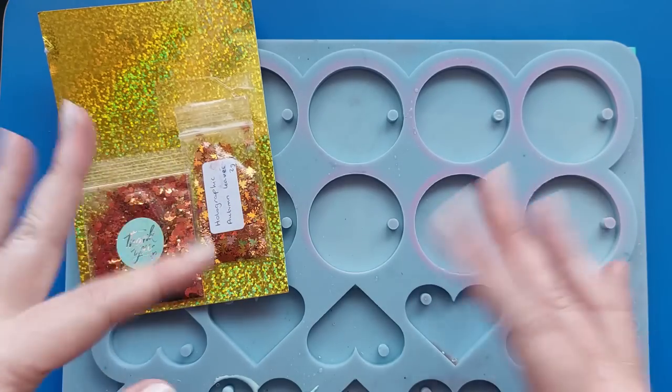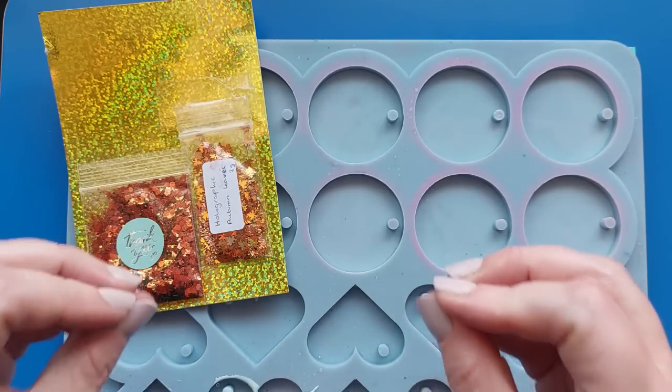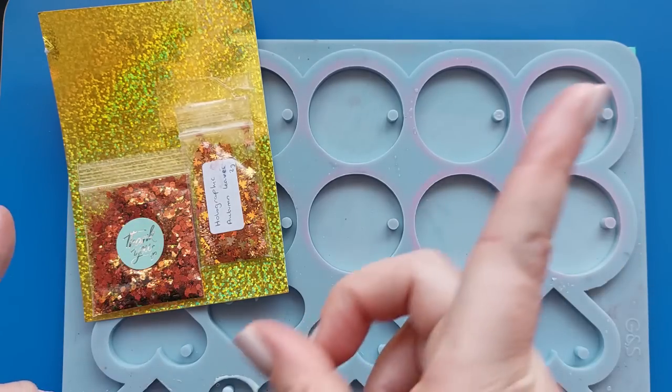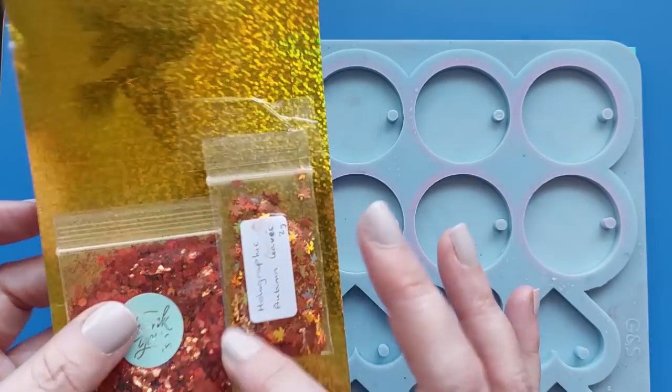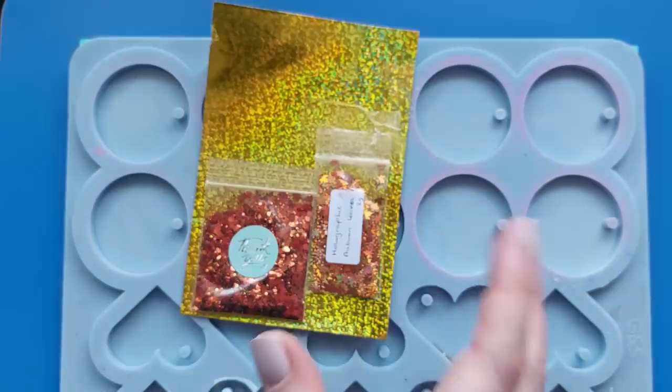Hi everyone, welcome back to my channel! I'm moving on to the next autumnal video, fully inspired by the last one - I'll link that video here if you missed it. I'm using some absolutely stunning glitters and sequins that were sent to me by Yvonne over at Resin Supplies Den.